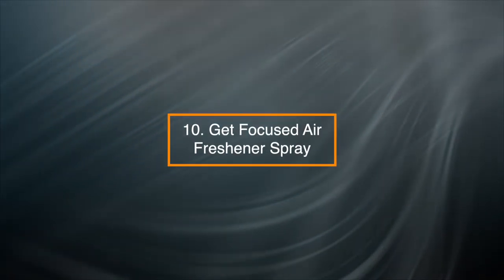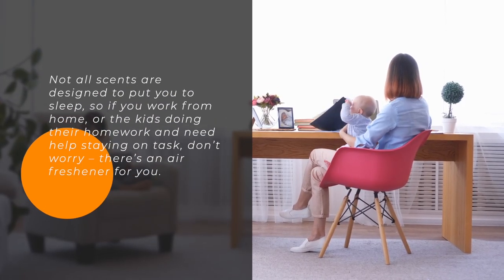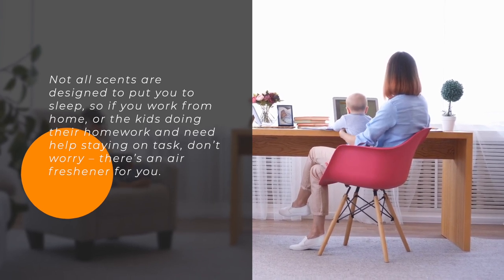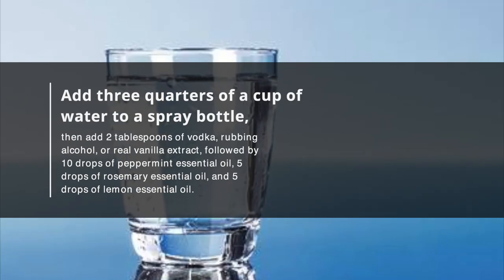10. Get Focused Air Freshener Spray — not all scents are designed to put you to sleep. So if you work from home or the kids are doing their homework and need help staying on task, don't worry — there is an air freshener for you. Add ¾ cup of water to a spray bottle.